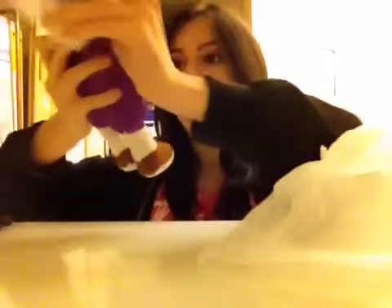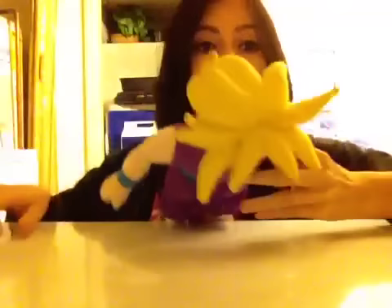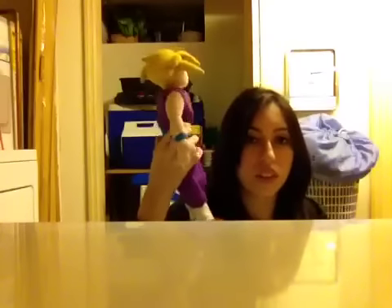Guys, look. It's a Gohan plushie. There we go. Gohan. Yes, the plushies — the Dragon Ball plushies are always so weird. Look at his hair. So weird looking. The plushie is pretty tall. It's like, what, like a foot tall, 12 inches.